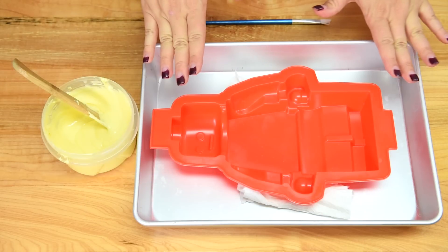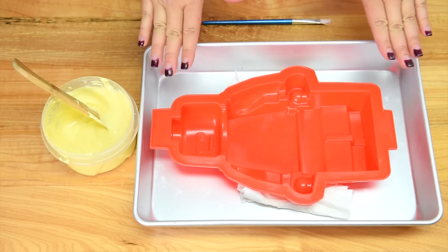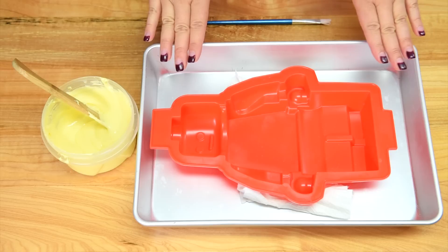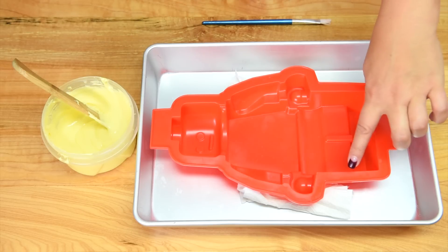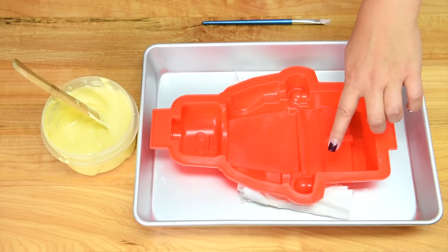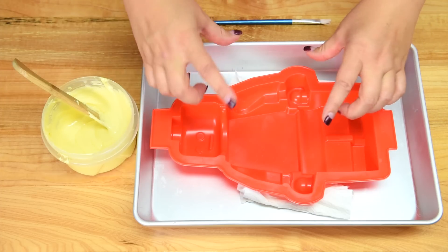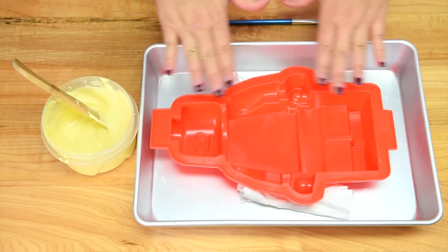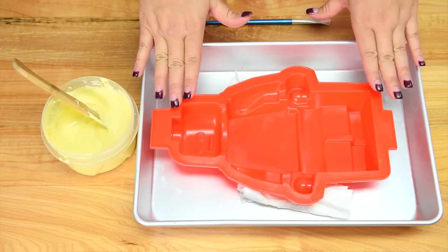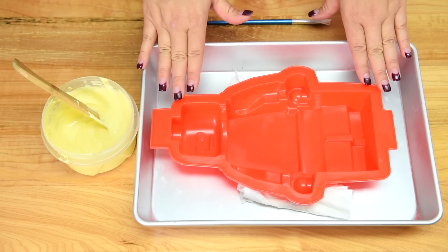We're going to start with the Lego man. I have the mold in a baking pan to support it, because we're going to need to go back and forth into the freezer a lot of times. Underneath the two arms I put a rolled piece of paper towel to support them — when I first practiced this, the arms kind of sunk down and made a gigantic gap. You'll still get a little gap but I'll show you how to fix that when we get to that part.